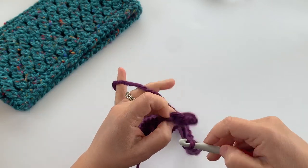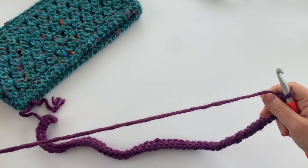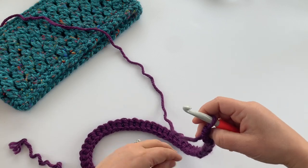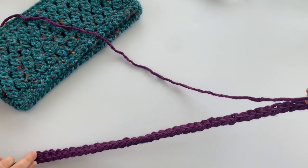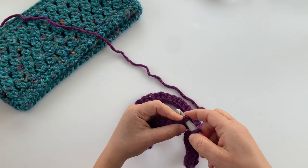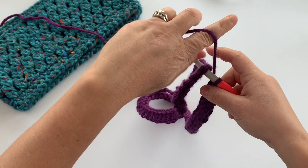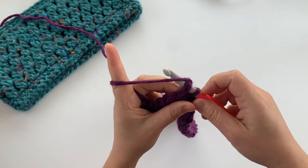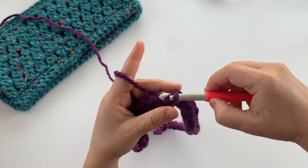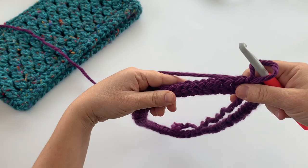Find the top of your first foundation single crochet, insert the crochet hook through the top of the stitch as you normally would, making sure your yarn is not going to be in the middle of your project. It's very important not to twist the chain — if it's twisted you'll find out quickly when working your next row and you'll have to pull it out and rejoin. Join with a slip stitch.